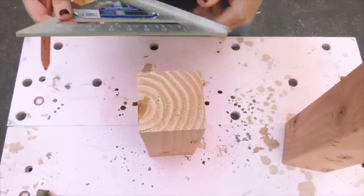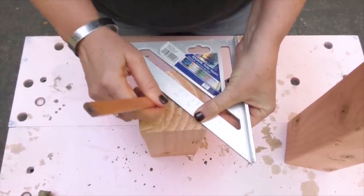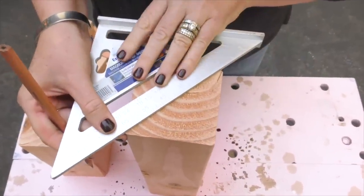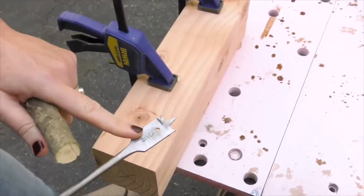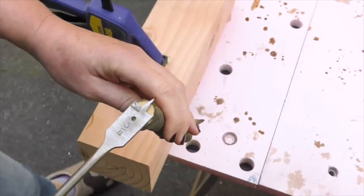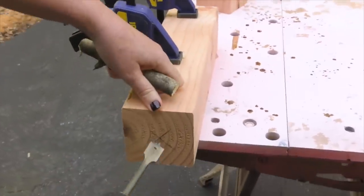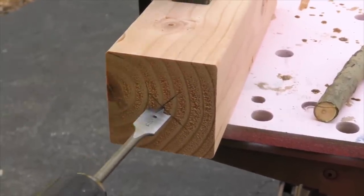We need to find the center point of each pumpkin, so I'm going to take my square, go on the diagonal — this does not have to be exact — but go both directions corner to corner, see where you get that X, and do that with all of your pumpkins. Figure out which side you want to be the top and which you want to be the bottom. Then find a drill bit so you can make a hole for your stem — find one that's about as wide across as you want. We're also going to put hot glue in, so if it's a little bit bigger that's okay. Clamp it down to the table, put the tip right where your X is, and you don't have to go all the way in, just as far as you feel like you want to go.